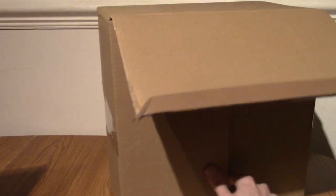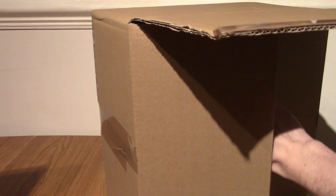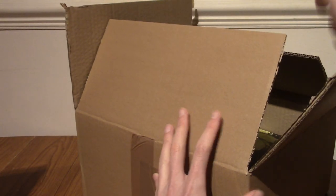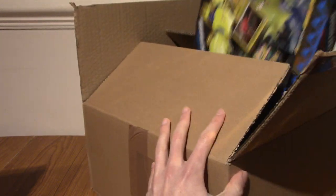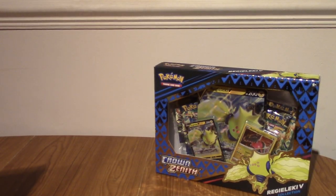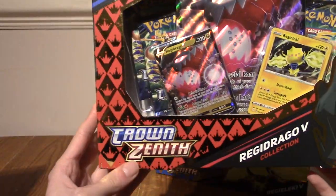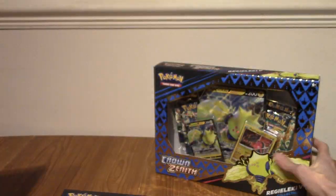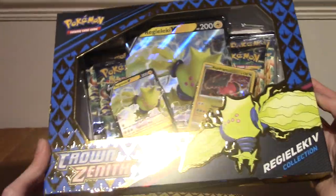I've opened the box up a little bit so I don't have to spend all my time cutting into it. I'm going to pull out the collection boxes and keep the plushes till last. I'll censor any accidental glimpses of the plushes in this video. These are Crown Zenith — not Crown Tundra, sorry. This is the Regidrago V-Box and the Regilecki V-Box. Obviously these were the two that were added.